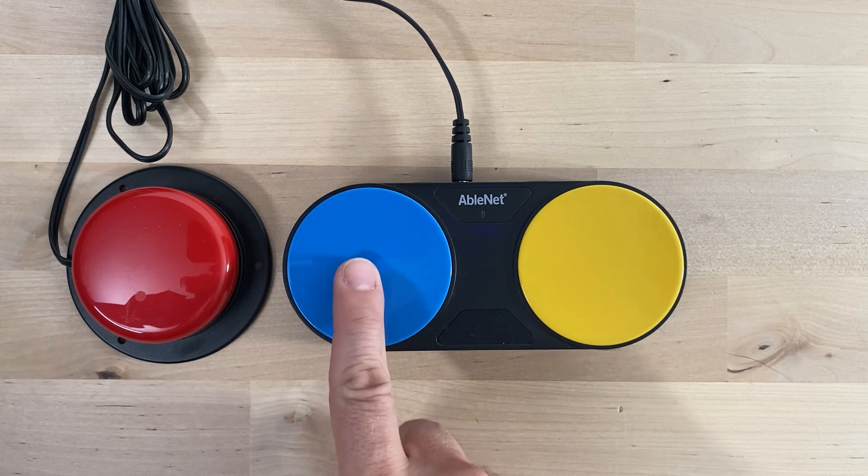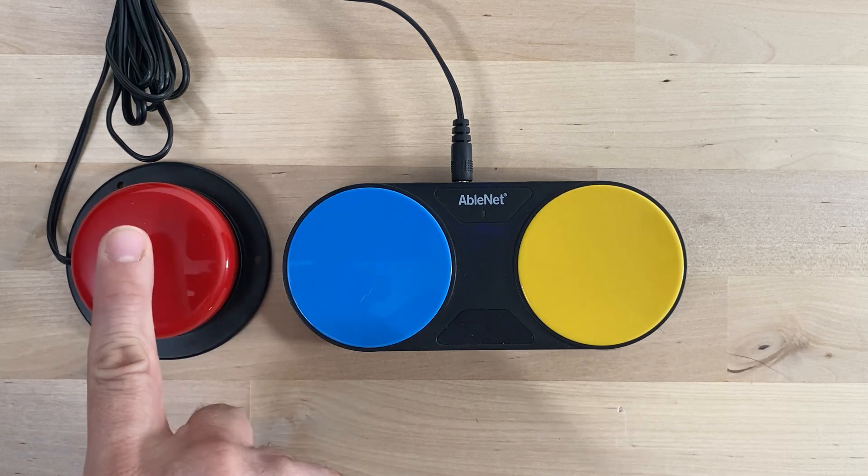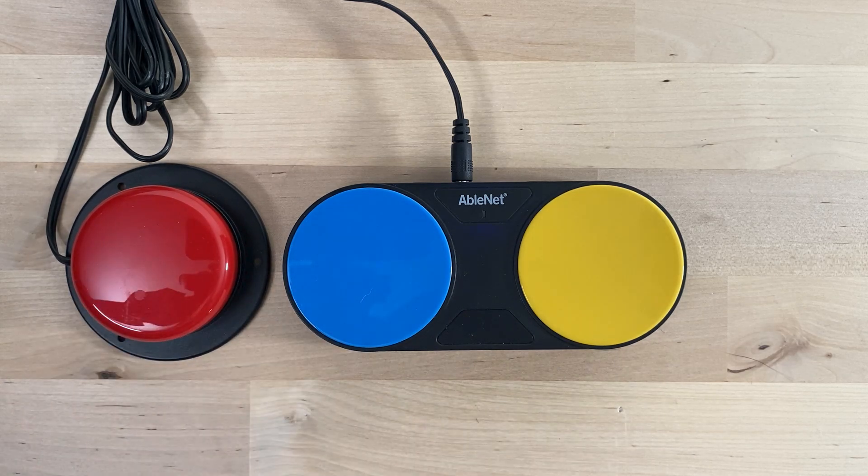When an external switch is plugged into the new Blue 2 Feather Touch, the switch tops automatically turn off, a feature absent in the old version.